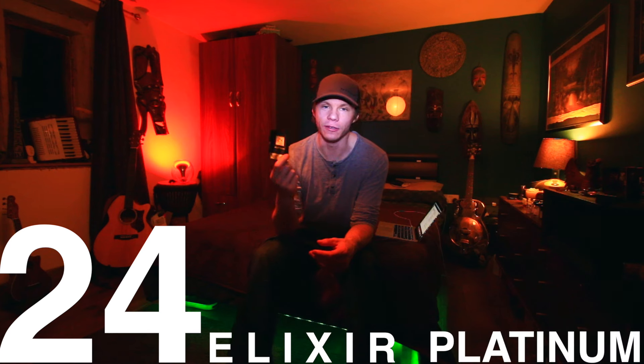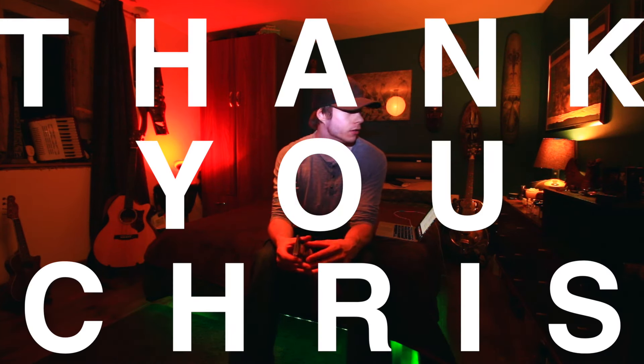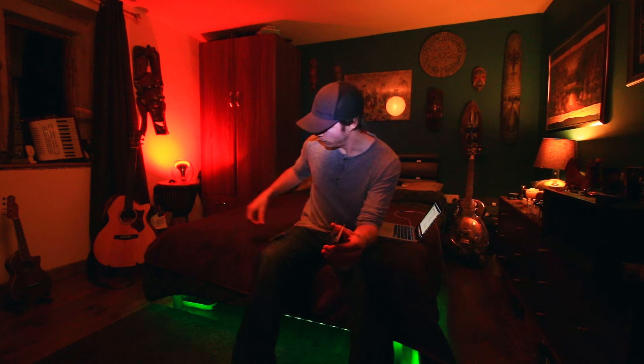Hey guys, welcome back to another video. Peter here. Today we're looking at 24 Elixir Platinum. A quick shout out and thank you to Chris who very kindly sent me the full set from 24. I really appreciate that, dude — thank you very much. I will be reviewing them all.